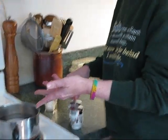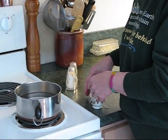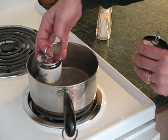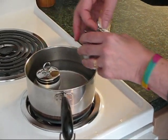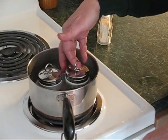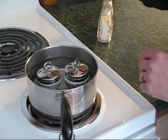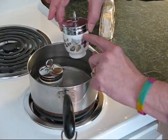I have a pan of water waiting for me on the stove. My water is up to the level that I want it, and I'm just going to put the egg coddlers in the water. You don't want to cover the egg coddlers, just up to the neck here is fine.